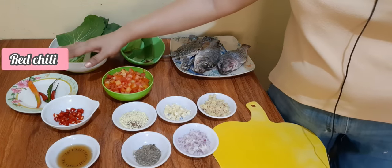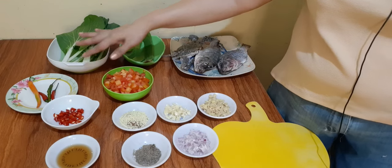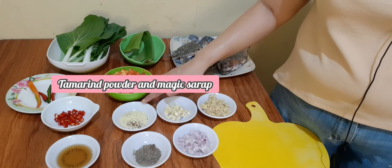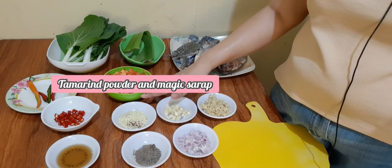Meron tayo ditong apat na pirasong siling haba at siling anghang. Apat na pirasong kamatis, na-slice na rin natin yan ng maliliit. At meron tayo ditong 1/8 cups na tamarind powder at ang ating magic sarap.